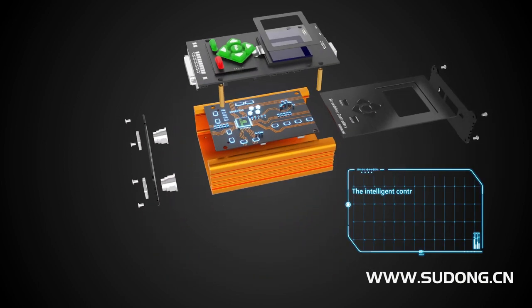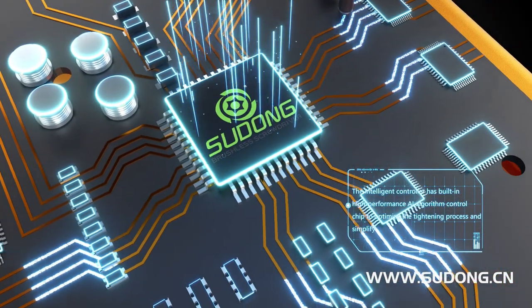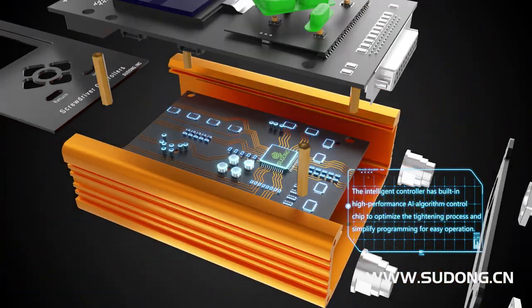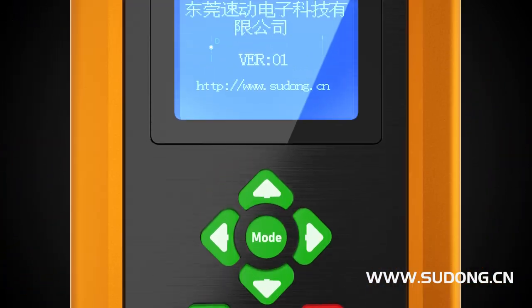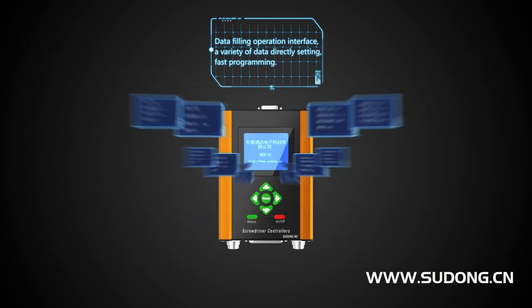The Intelligent Controller has a built-in high-performance AI algorithm control chip to optimize the timing process and simplify programming for easy operation. A data-filling operation interface allows a variety of data to be directly set in for faster programming.